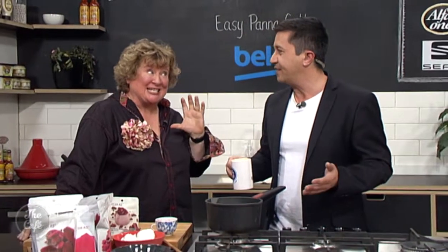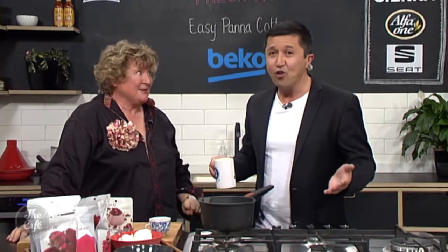Panna cotta in about two minutes. We might have to talk a bit more because we've got a bit of time to fill, but you can take me through everything and also what's going on with the Food Show - so much excitement, which is going to be fantastic. It starts on Thursday. Great to have you with us. We're in the Beko kitchen.